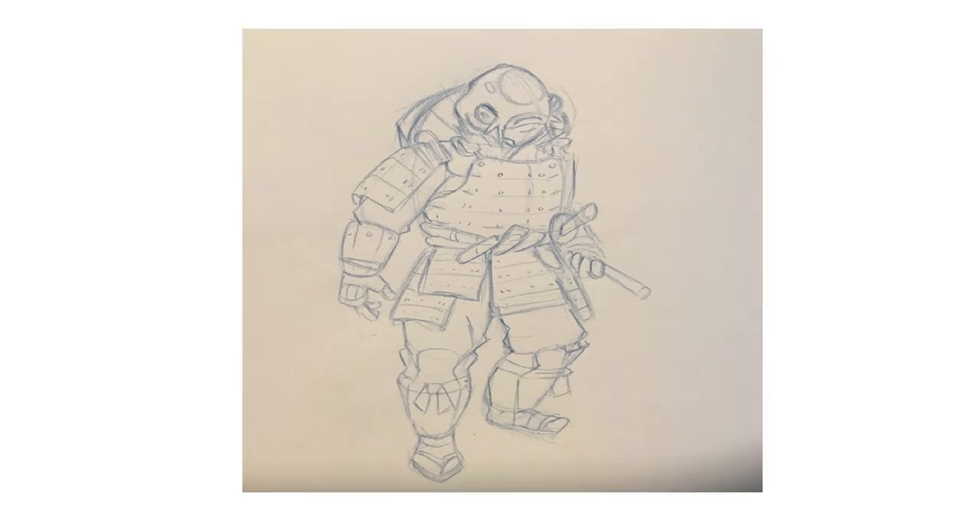The next step I took was — I thought I wanted it to look a lot more squat, shorter and rounder. So rather than redraw the whole character, I just transformed it in Procreate, just like you would in Photoshop. I took the image, squashed it down, and that would be the basis for my next drawing.